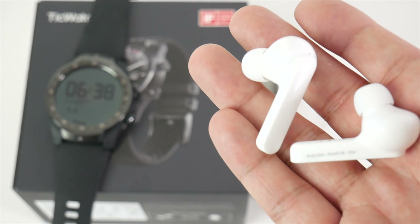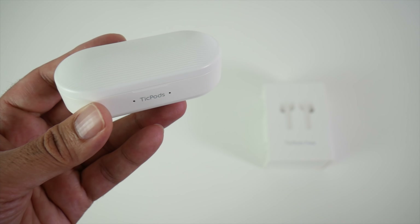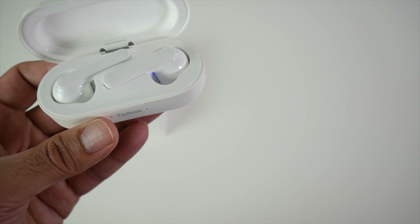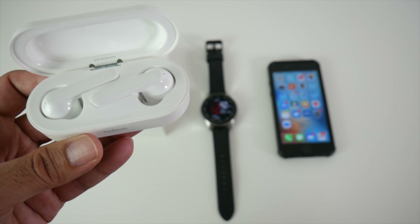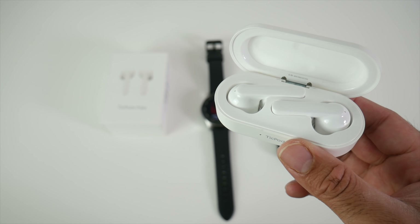This is going to be especially useful if you're driving or going for a run. Another great thing to mention is compatibility — the Tickpods are not limited to just Android or Tickwatch smartwatches. You can easily connect them to your Samsung Galaxy Watch, iPhone, laptop, Mac, and more. Essentially no limitations; you can use these on more or less any device.